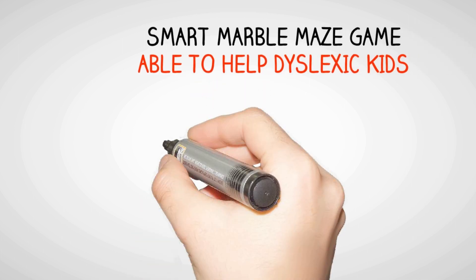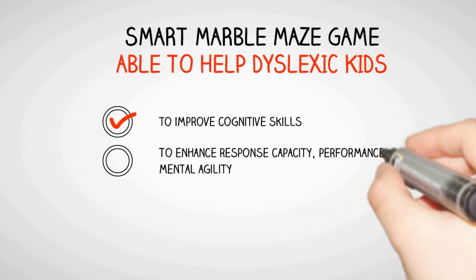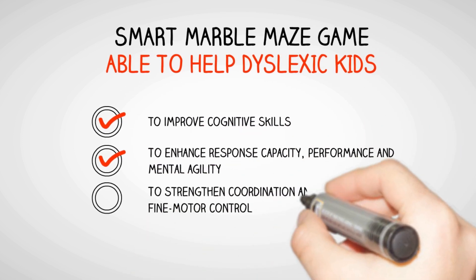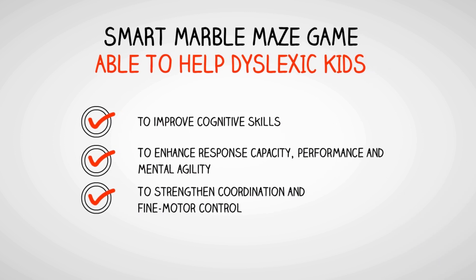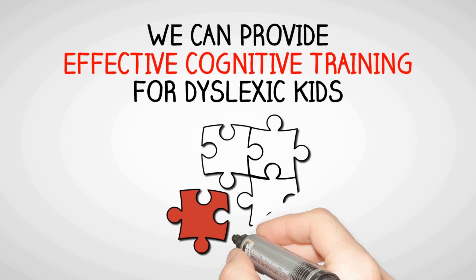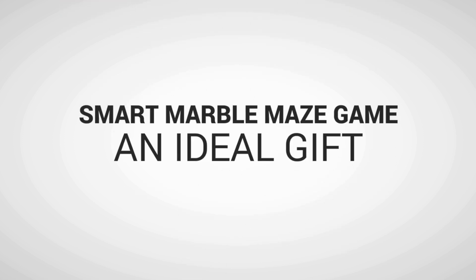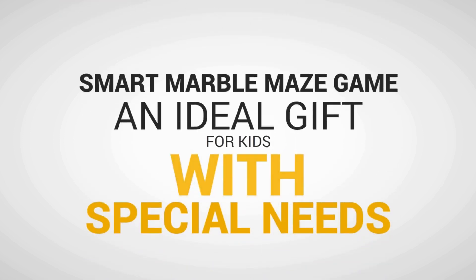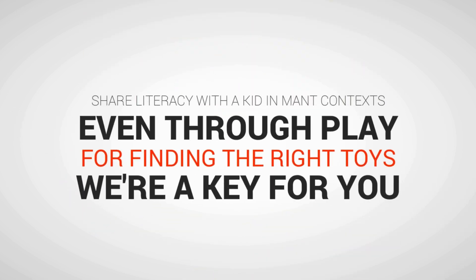The Smart Marble Maze Game helps dyslexic kids improve cognitive skills, enhance response capacity and mental agility, and strengthen coordination and fine motor control. We can provide effective cognitive training for dyslexic kids. The Smart Marble Maze Game is an ideal gift for kids with special needs — share learning with a kid through play. We are here to help you find the right toys.